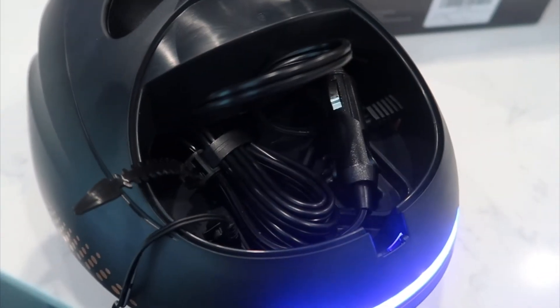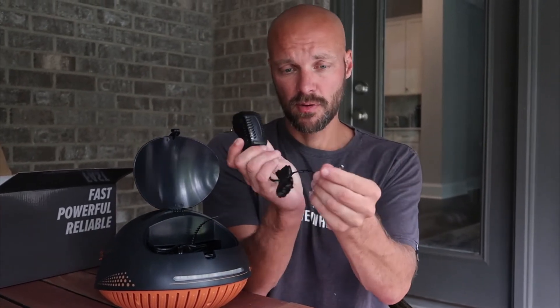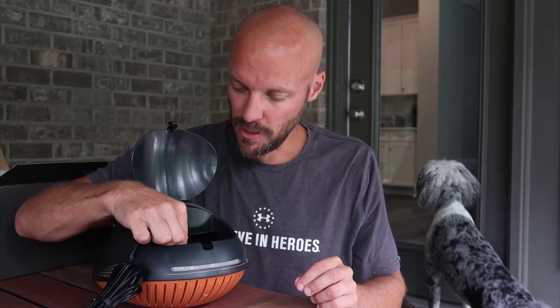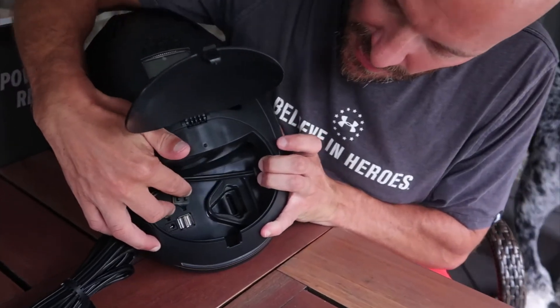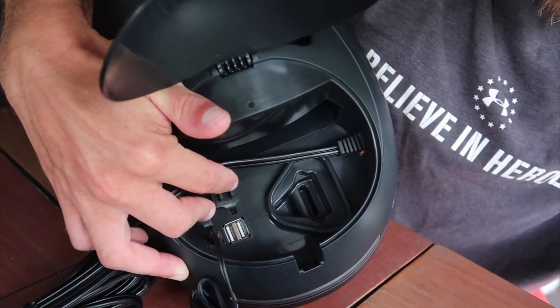Something everyone raves about is that the Whale actually has a storage area. You can open it up and you can charge it at home just by plugging it into a normal wall outlet, or you can use the car adapter to plug it into your car. So if you forget to charge it at home, you can always default to using your car. You can see here where you plug in the house charger or the car charger to start charging.